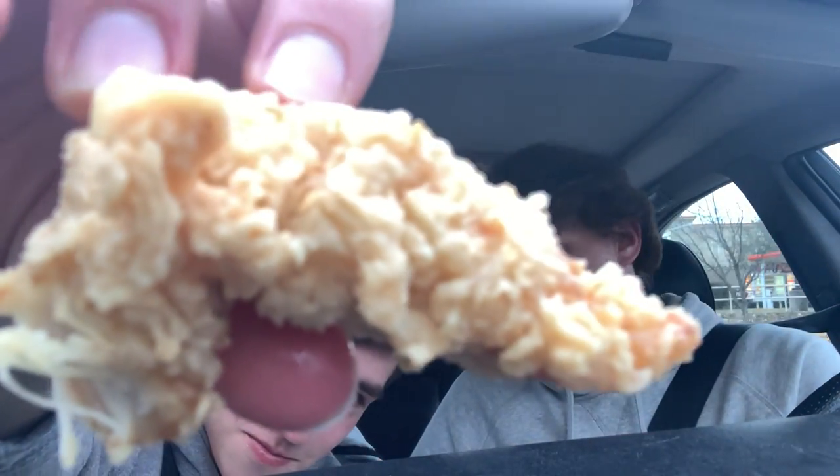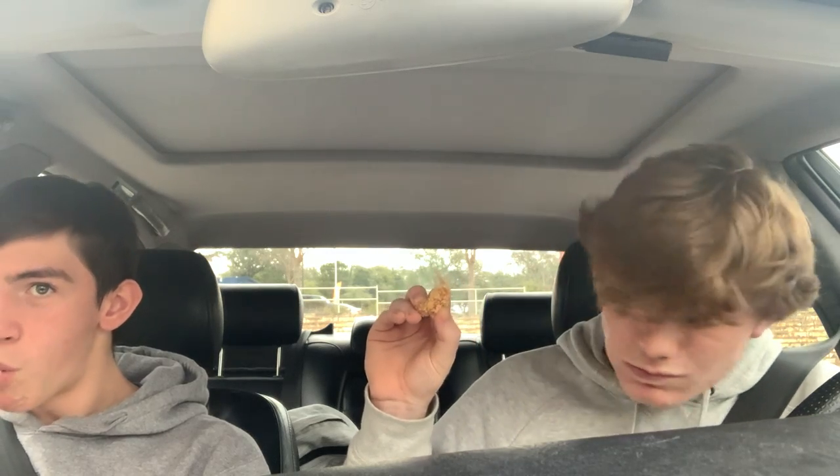Now it's time for the main course — the thing you all clicked on this video for. Here's a close-up of the tenders, Chicken Express original, not spicy. Alright, cheers. You all heard that crunch, right? I'm just saying.